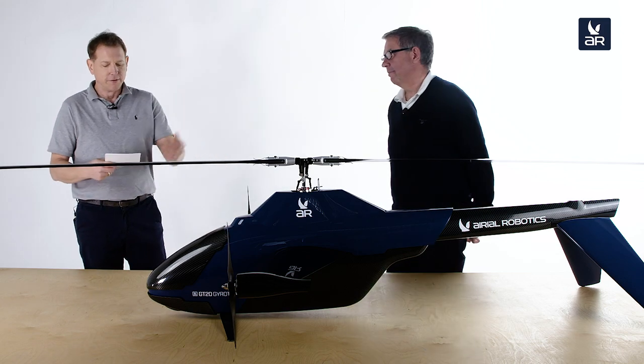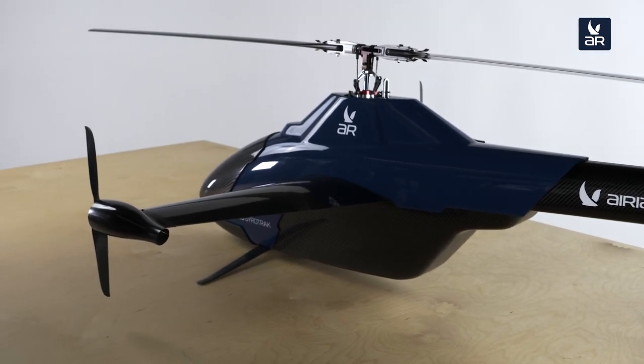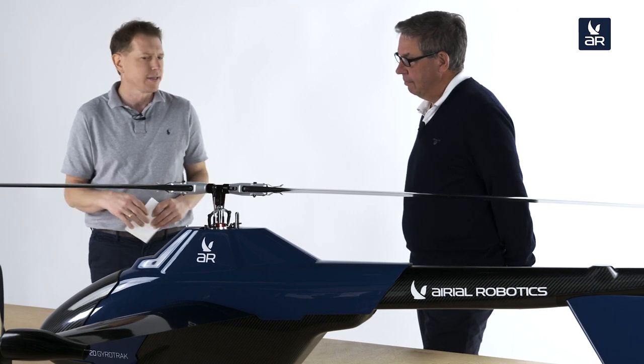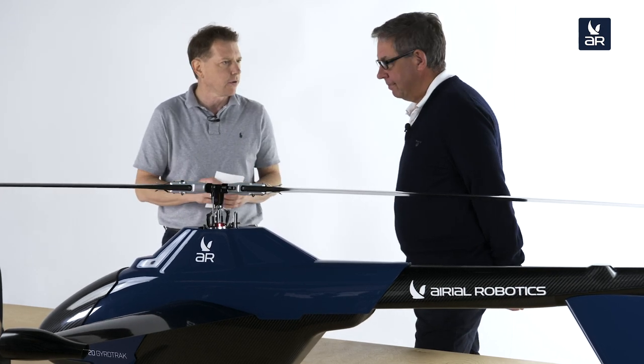Here it is — GT20 GyroTrak, 1.55 meters long, 7.5 kilograms of weight, helicopter-gyrocopter hybrid. I think everyone has an idea what a helicopter is, but a gyrocopter — can you explain something about this kind of aircraft?